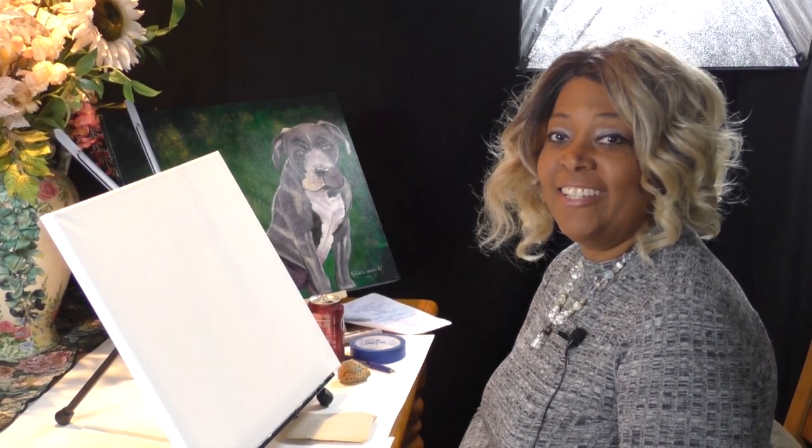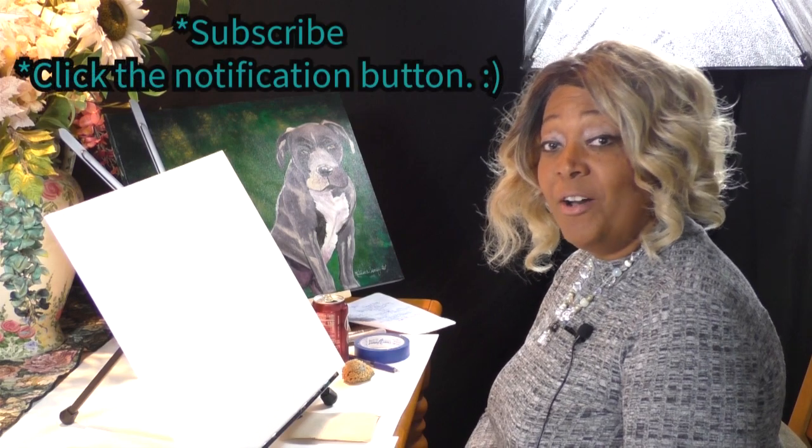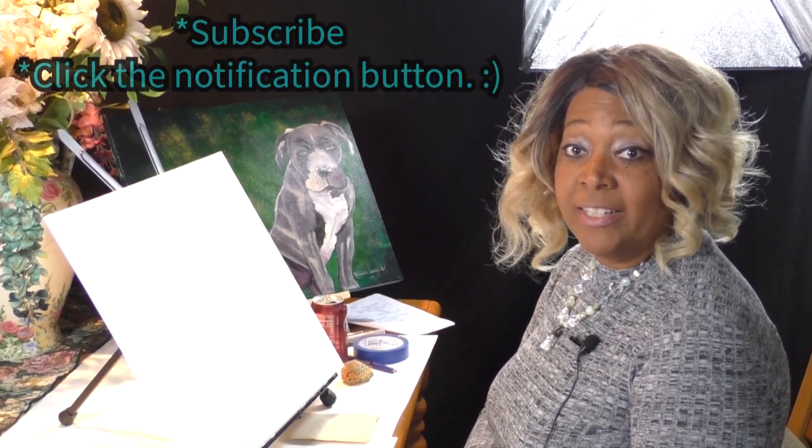Hi everybody, this is Katisha from Kitty Crow Creations, and welcome back to another tutorial. We haven't seen you in a while, so I'm very glad you're able to tune in today. I have my niece Octavia, who is in charge of the camera and the microphone. Octavia, say hi. Hi, guys.